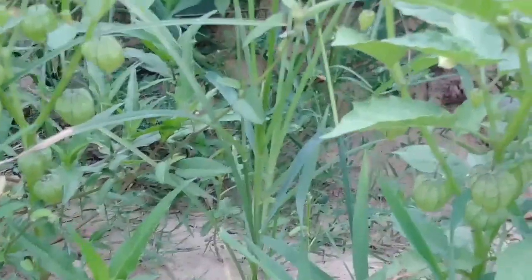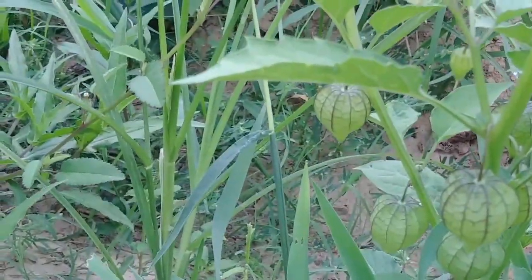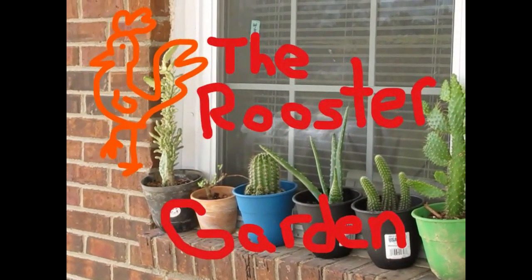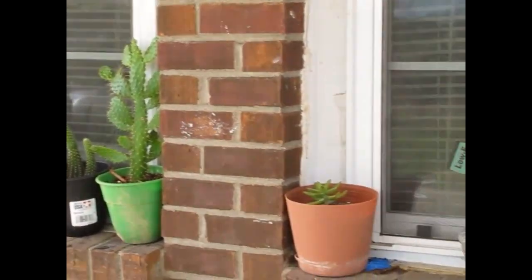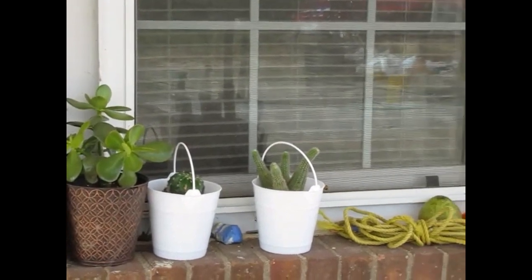And then lima beans. You can also tell where the water is kind of not flowing all the way down, because the water usually gets absorbed right here — these are way taller than those. Most of the purple hull peas are gone, but there are some new flowers on them — they're definitely coming back. Does anybody know what this plant is? These things literally look like little green paper lanterns with purple outlines on them.